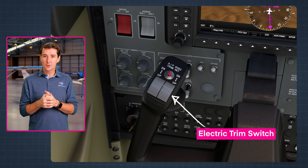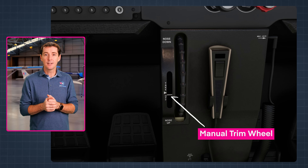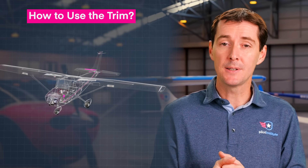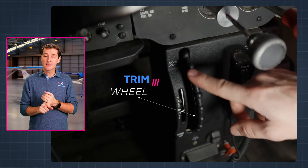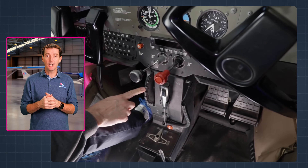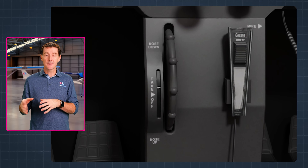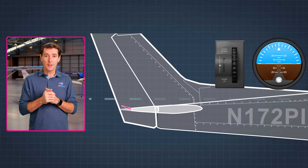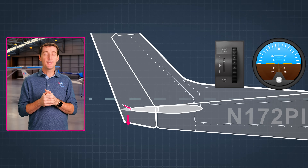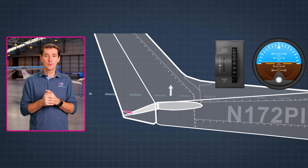This allows the pilot to push on the switch in order to move the trim tab instead of manually rotating the trim wheel. Now let's take a look at the trim step by step, using the elevator trim tab in the Cessna 172 as an example. First, the pilot is going to move the trim wheel in the cockpit. In this example, the pilot moves the trim in the up position when viewed from inside the cockpit. The trim tab on the elevator moves upward as well. As the trim tab is now exposed to the airflow on the upper surface, the force of the airflow causes the elevator to move down.